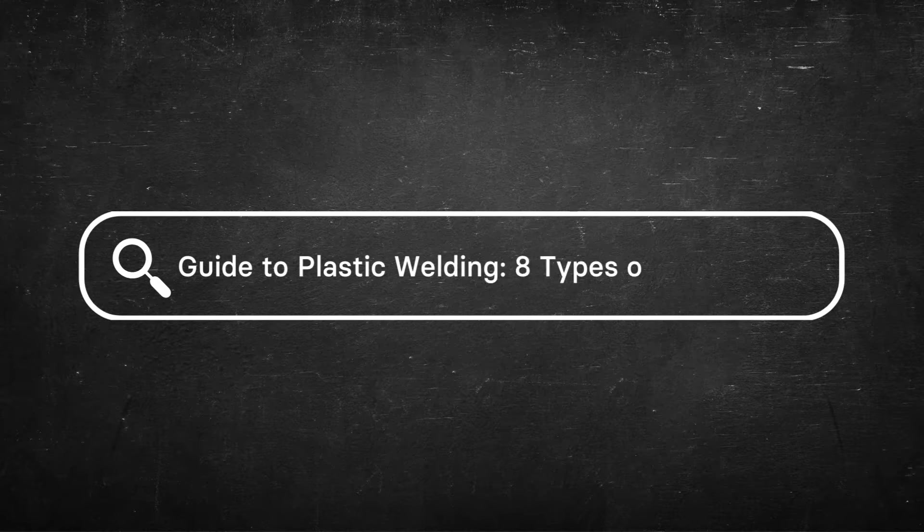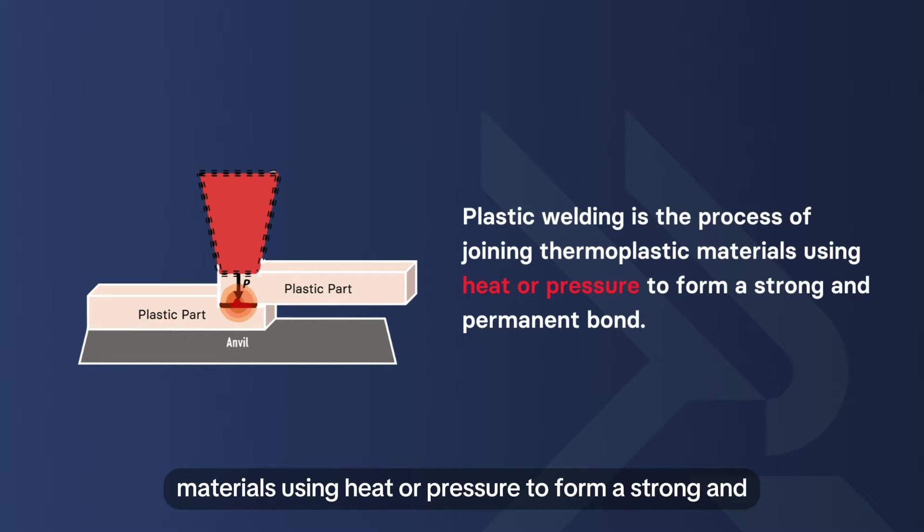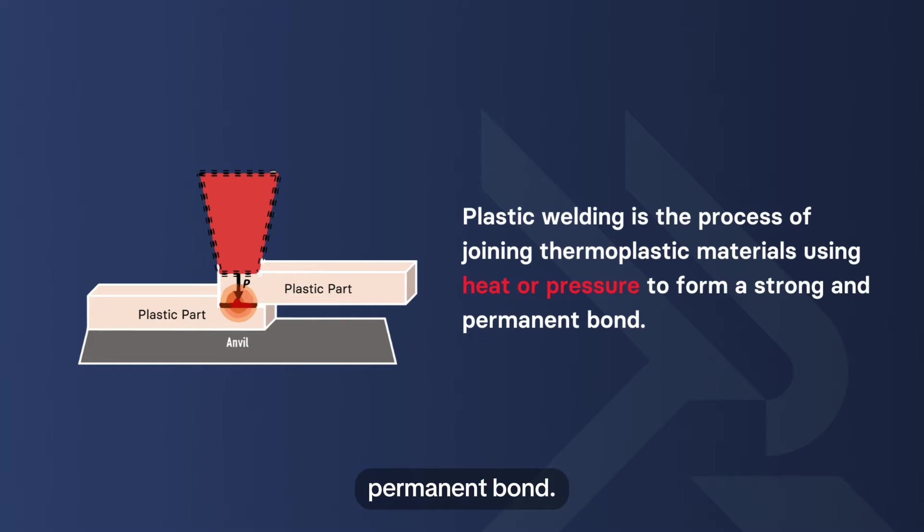Guide to Plastic Welding: 8 Types of Techniques. Plastic welding is the process of joining thermoplastic materials using heat or pressure to form a strong and permanent bond.